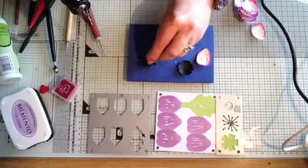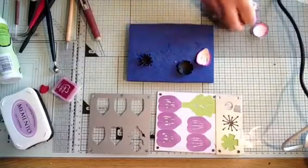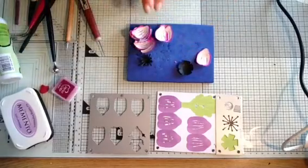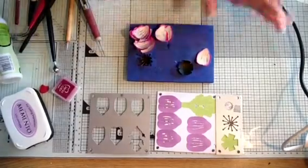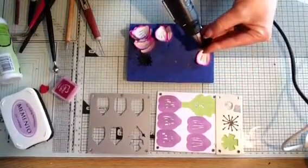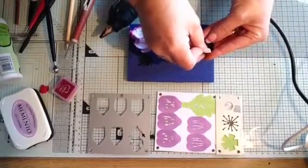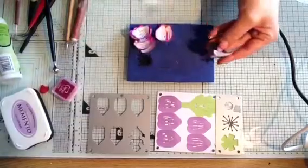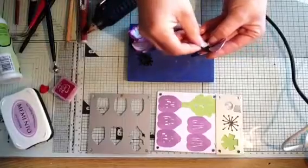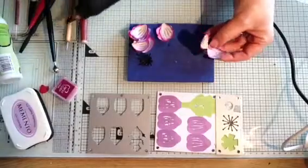I'm just placing that in the middle — so that is our little stamen. I've cut out all my petals and I'm all ready to go — 15 petals in total. Working with my base cup, I'm placing the glue on and taking the petal to the centre, working my way round. I like to work opposites because I find I get a better spacing that way.